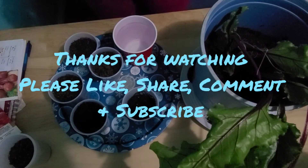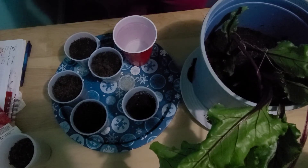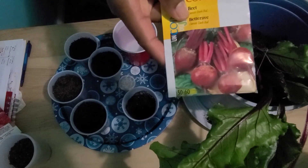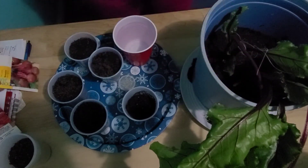Hello everyone. Welcome to another informative episode on White Davie Gardening and Worm Farm. Are you interested in planting beets? Today I'm going to be showing you how to grow your beets and care for it.